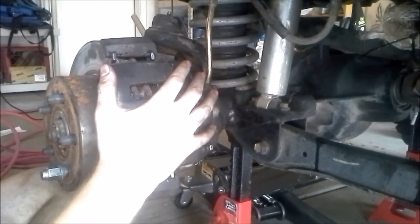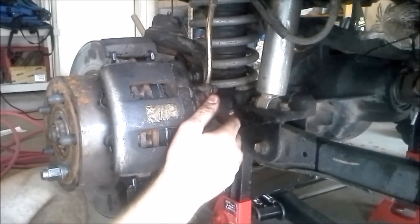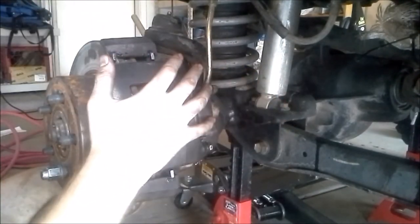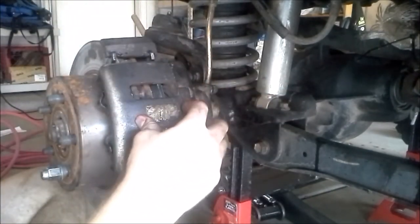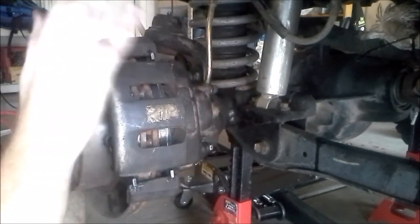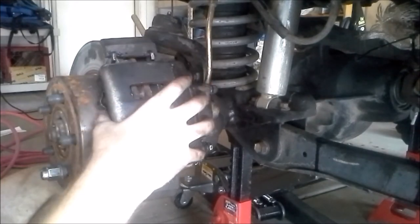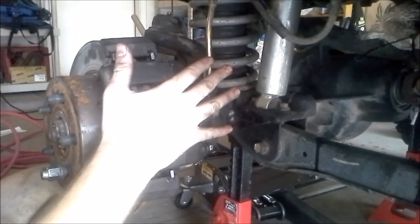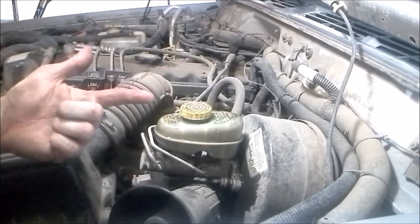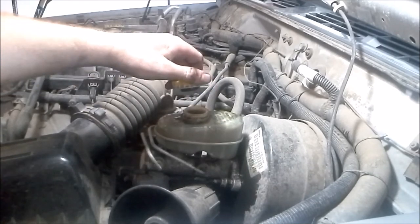Now that we've finished tightening up the bolts, we're done at the caliper. The next thing is to check the brake fluid reservoir. I noticed as I was compressing the piston there was a little bit of brake fluid that leaked down onto the ground. As we compress the piston we force fluid back up through the lines and into the reservoir and it overflowed. So we want to make sure we're not low on fluids. We're going to fill up the brake fluid and then pump the brake pedal a couple of times. Right next to the air box you'll find your brake fluid reservoir — yeah, it looks really full so I don't need to add anything right now, but after I pump the brakes I'll come back and check it again.